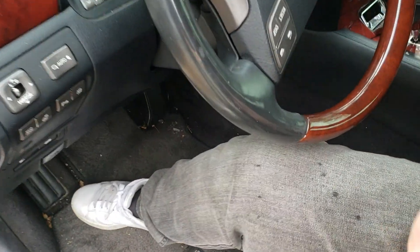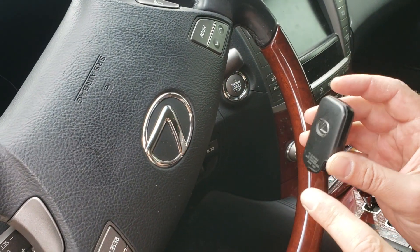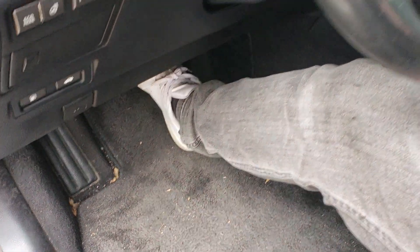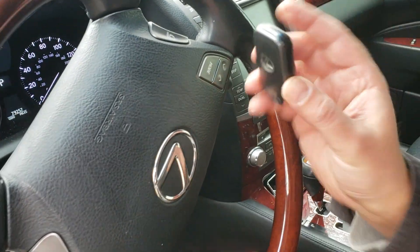But it still doesn't start because the battery is dead. So you have to touch this emblem to the push button start. You have to press the brake and push the button start — from the second time. That's it. The car will start even if the battery died in the key.